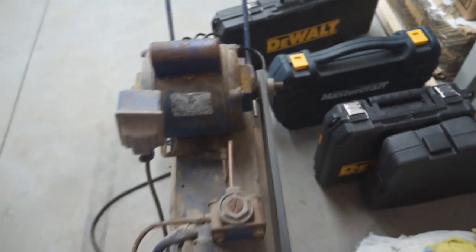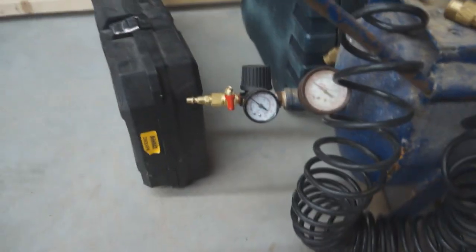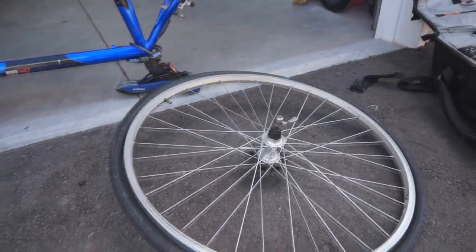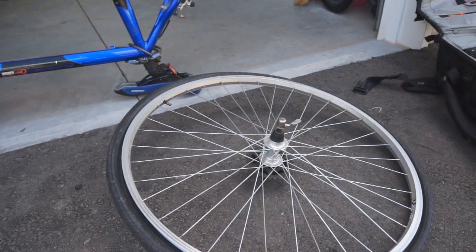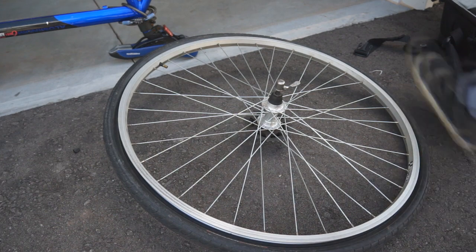That looks a little better after realigning the pulleys. I'm not entirely sure if it's fully sorted.